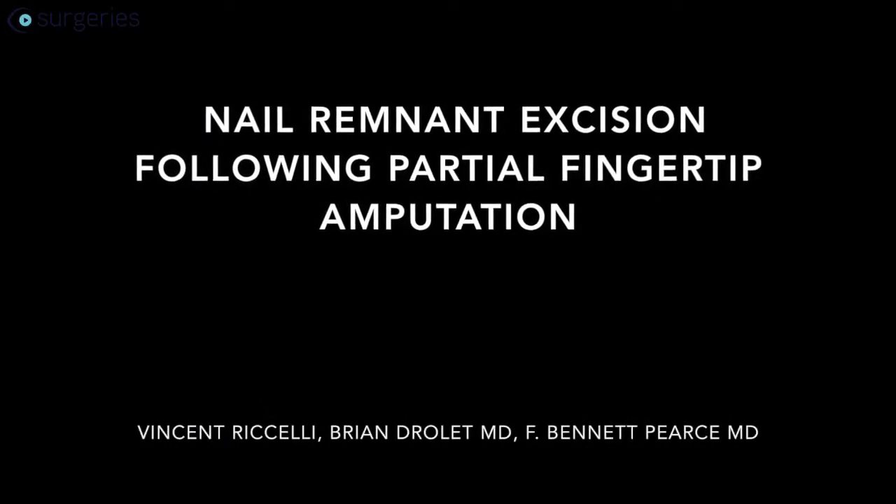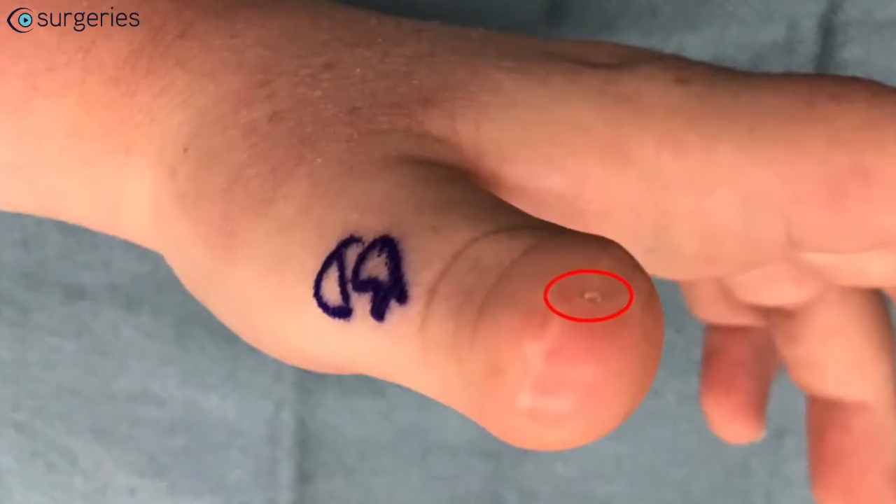In this video, we will show the removal of a nail remnant following partial amputation of the distal fingertip.